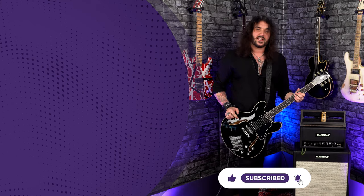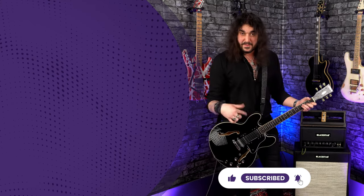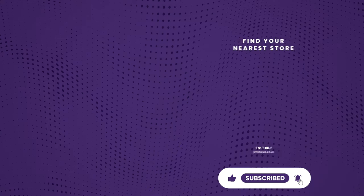Comment down below what you think. If you like this video, give it a thumbs up and hit subscribe. We are PMT Music on all social media platforms. You'll find me at DaganWilkin on Instagram. Thanks for watching. I'll see you next time.